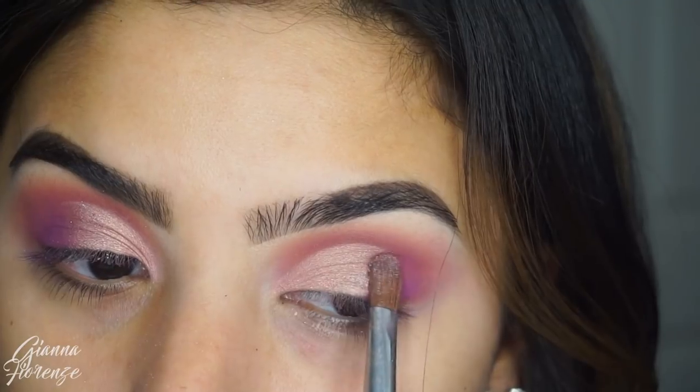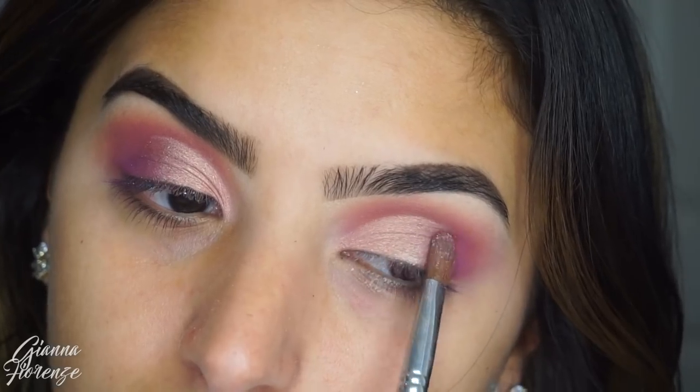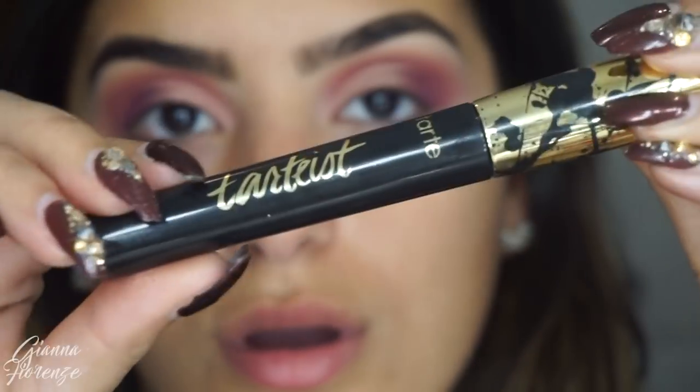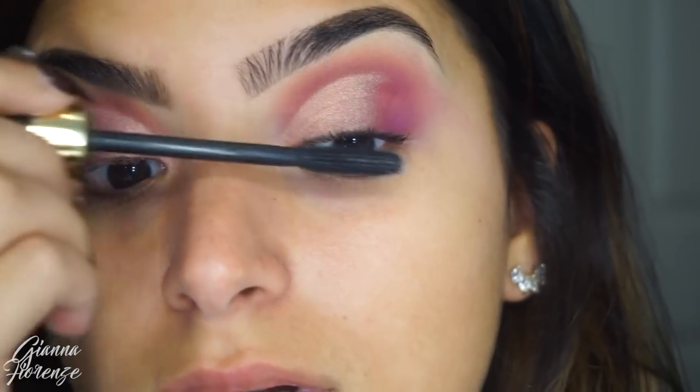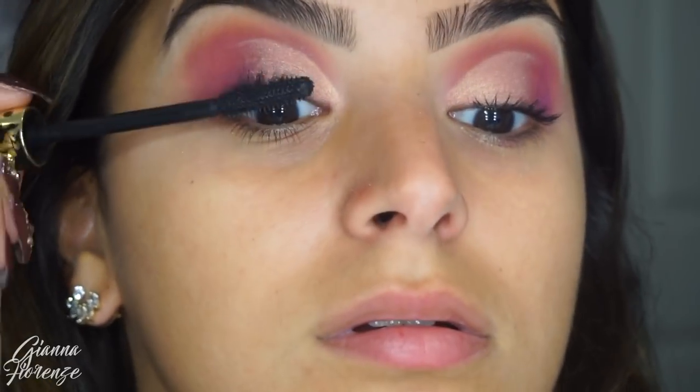I'm going to use Retrograde and put that on the inner lid and just kind of mix that towards Amethyst. Then for mascara, I'm using Tarte's mascara as always because I just can't get rid of it — I love it too much. I'm going to coat the lashes and bring them up.